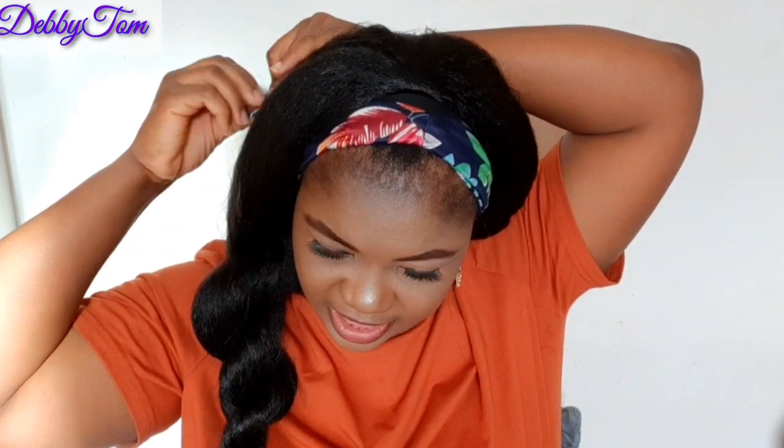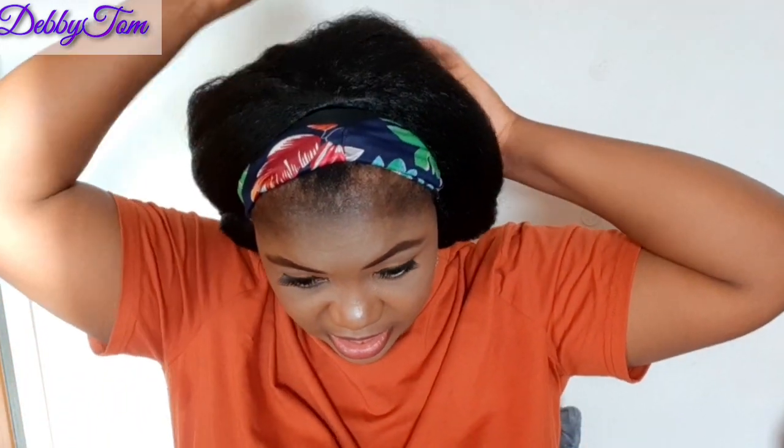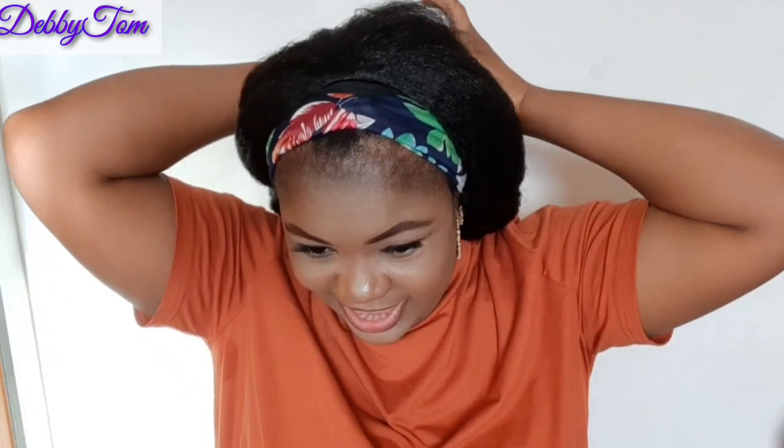Just cross it and clip it at the back here — just like so. Then I'll go ahead and cross this one also and clip it at the back. Voila! So this is another way you can style your hairband wig. That's why I decided to go for a long one — so I can style it in different ways and look different with just one wig.